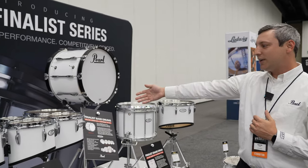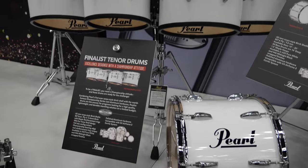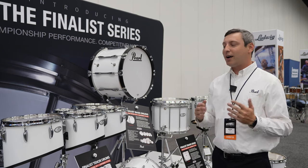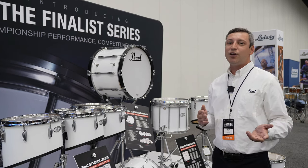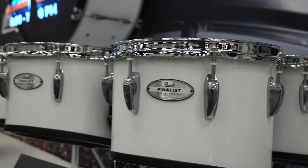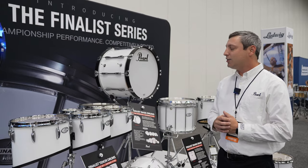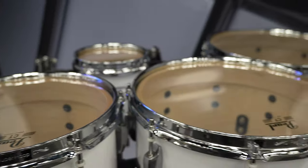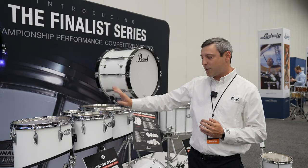Starting with our tenors, you'll notice that it looks very similar to a championship product. We're borrowing a lot of things from the championship line. Our effort here is that in order to be a finalist, you have to have a championship mentality — you have to borrow from championship aspects in order to be at the top level of your game. So that's exactly what we've done with this latest product. On tenors, you'll notice from the lug up, it's all championship series spec.